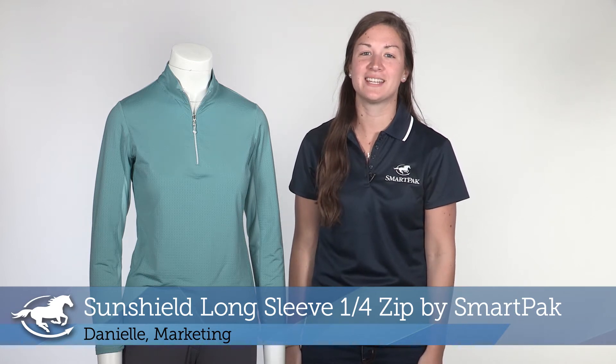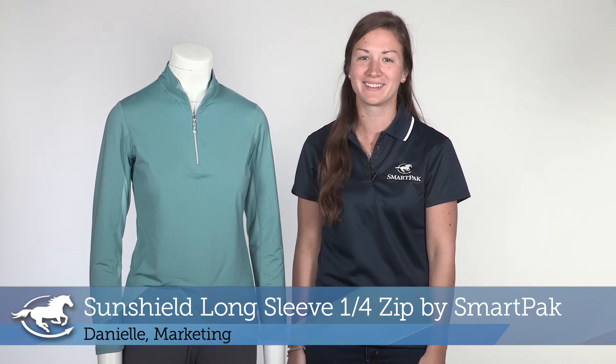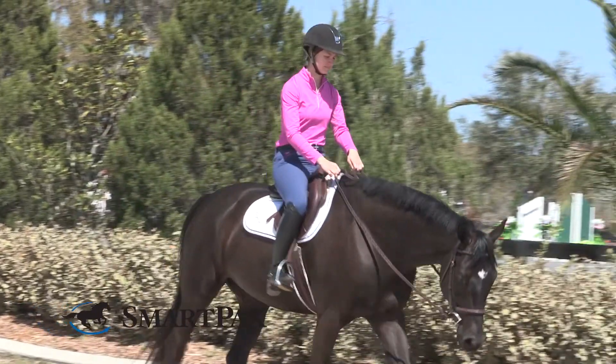Hi, I'm Danielle from Marketing, and today I'll be reviewing the SunShield Long Sleeve Quarter Zip by SmartPak. I originally bought this sun shirt to ride in down in Florida this season, and I completely fell in love with it and had to buy more.